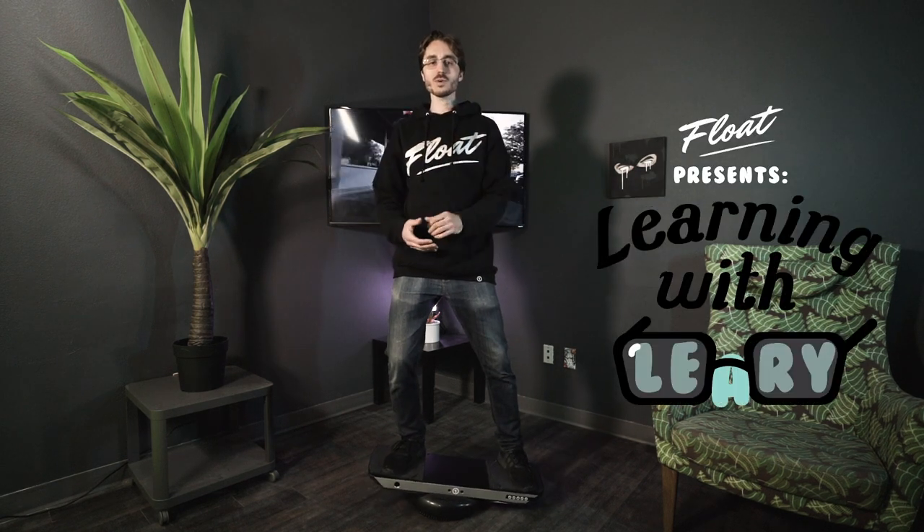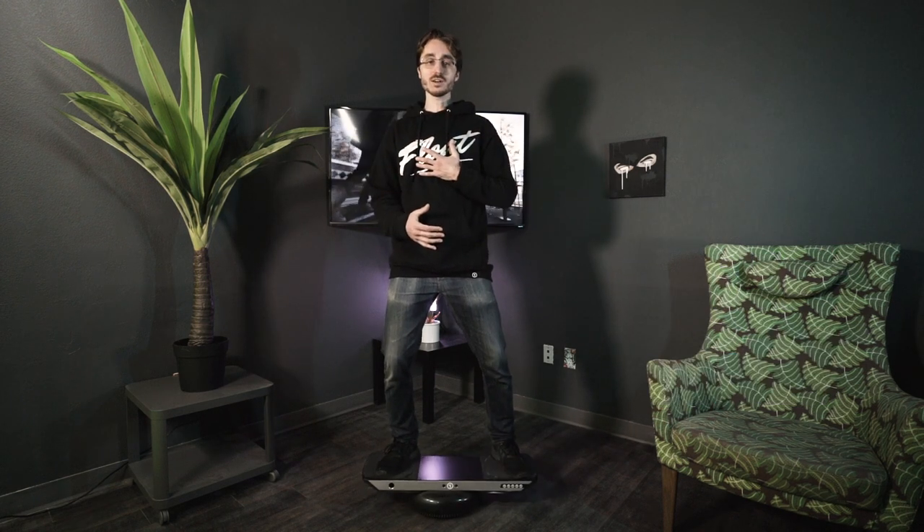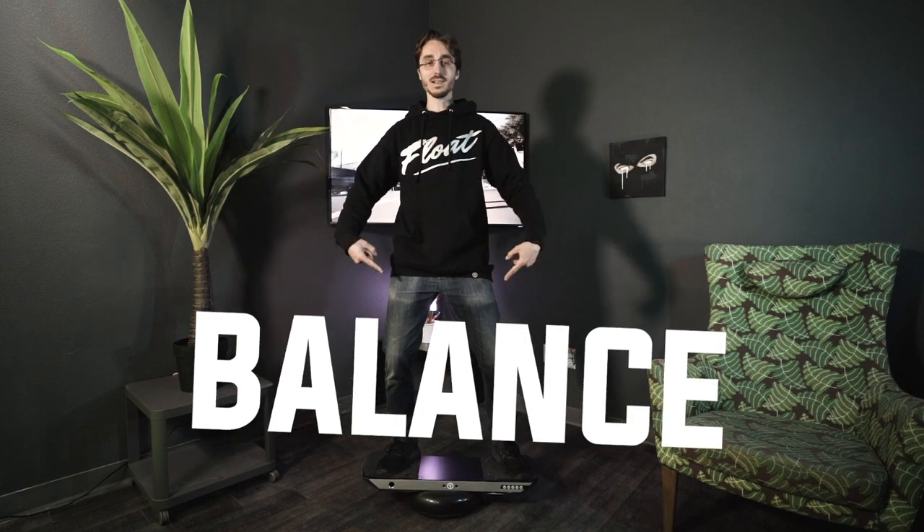What's up, guys? Welcome to episode four of Learning with Leary, brought to you by The Float Life. I'm your host, Jake Leary, and today we're going to talk about balance.